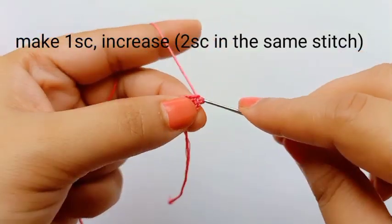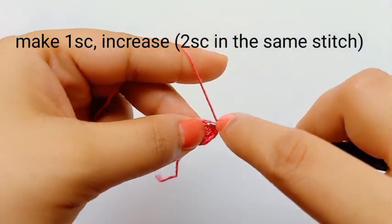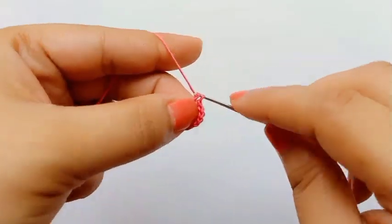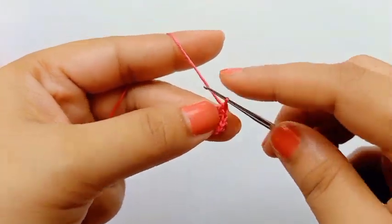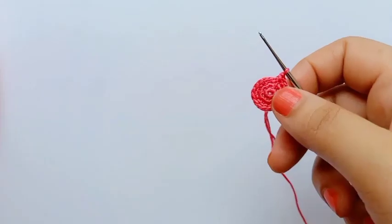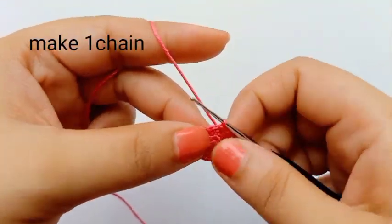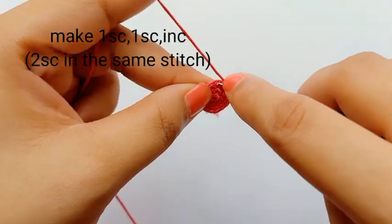Now we'll start the third round. First make one chain. On the first stitch make one single crochet; on the second stitch make two single crochet — that means increase, two single crochets in the same stitch. For the circle, the rule is that on each round you count stitches accordingly. For the third round: one single crochet then increase — that's one plus two, three stitches, like that.